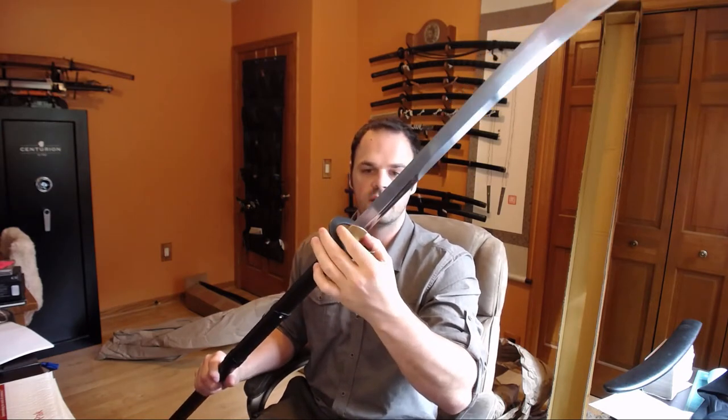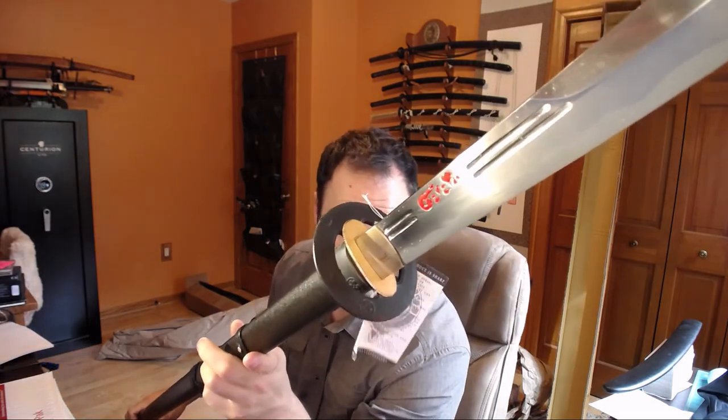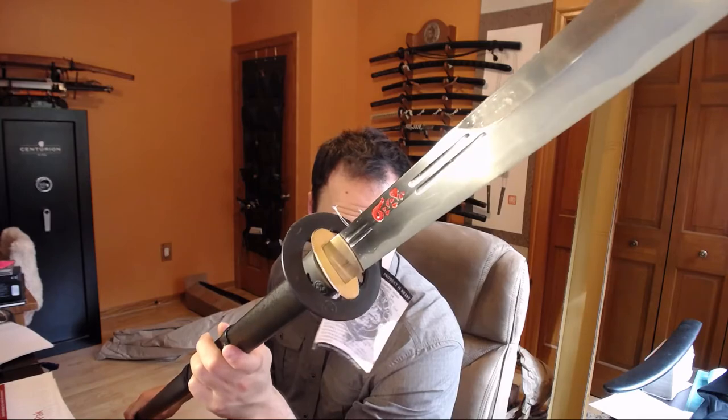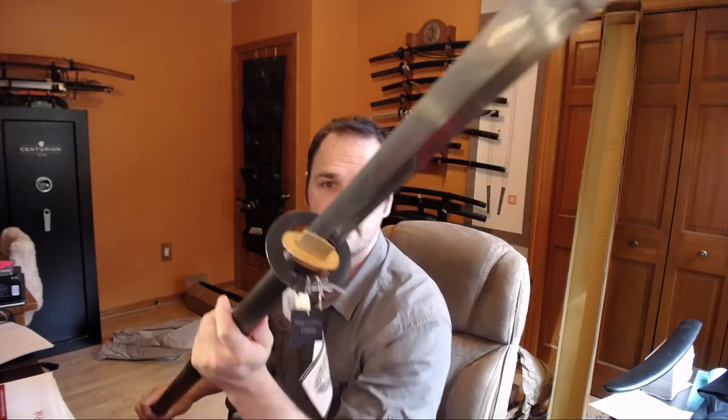The Suba is tight. The Habaki is tight. It's got some little red lettering in here — some pretend Sanskrit kind of stuff. Two different style bohis. Pretty neat overall.